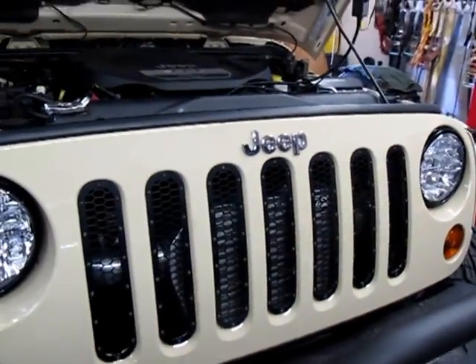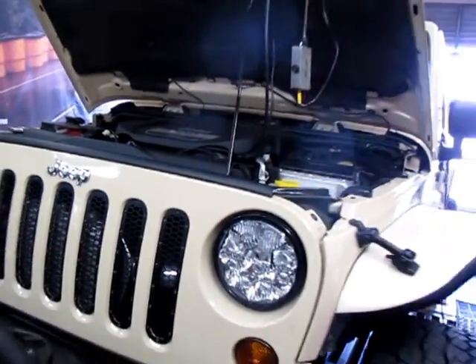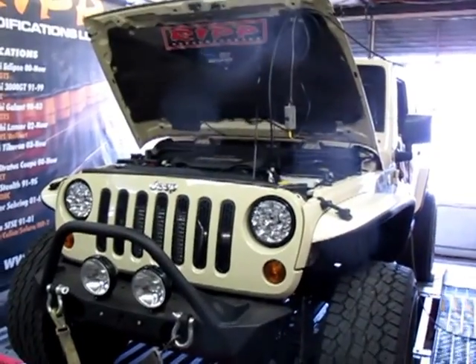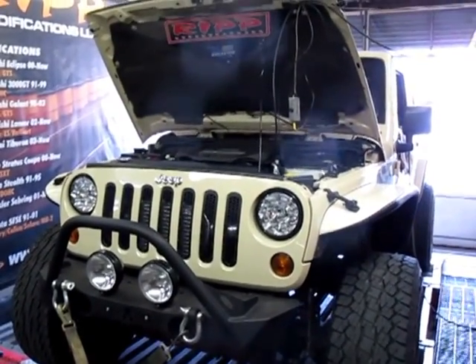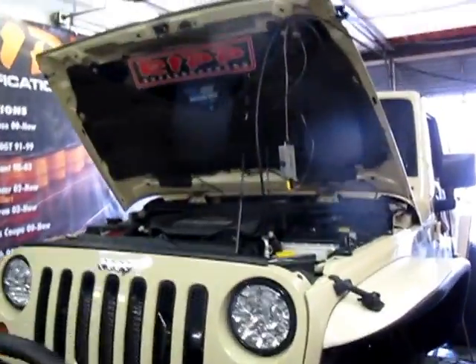We originally did some testing a little differently. We're on the dyno just to show you guys what this thing can do. Start it up — there we go, running great, no problems. Alright, see what she does. Ready when you are.